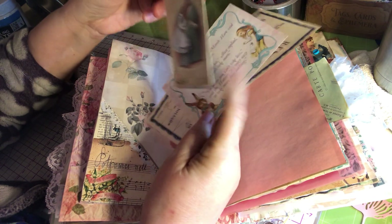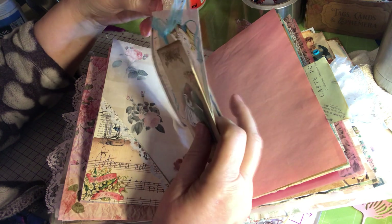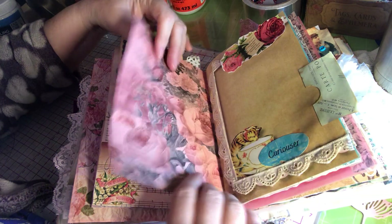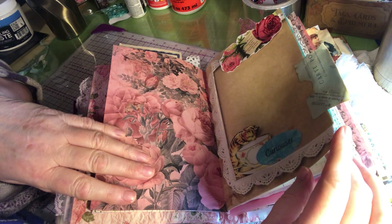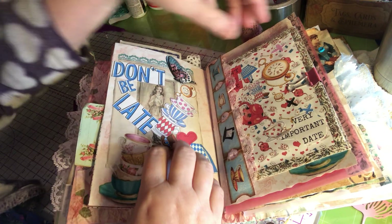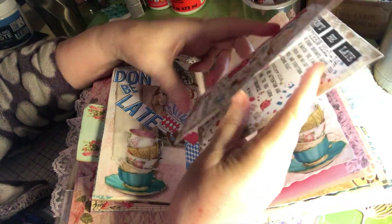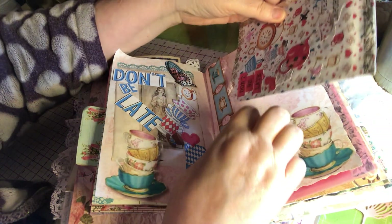Another tuck spot — more little cards to journal on, a postcard you can journal on. And this is a cancelled check from 1947 I added to this. This is pink dyed paper, and I added glitter to this — sticklers, little rhinestone I added there. 'Don't be late' — this is a folder I made. This was from a kit — Matthew 22:1-14 — and then just some journaling things and paper to journal on, and stuff to add to the journal if you want.